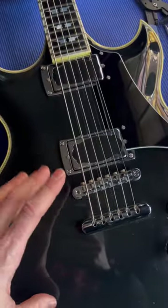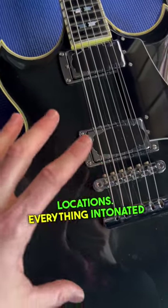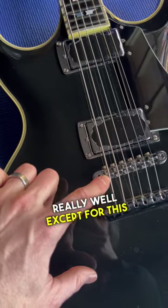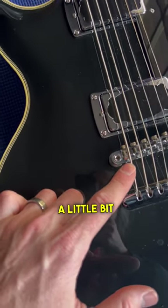Intonation is all finished up. You can see the bridge saddles moved significantly from their starting locations. Everything intonated really well except for the sixth string, the G note. As you can see, the saddle could have stood to come back a little bit further.